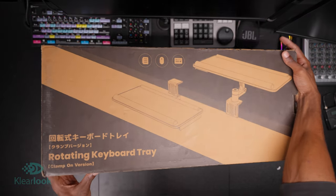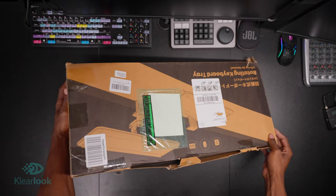Just as a disclaimer, the guys over at Clear Look did send me this rotating desk tray to do a review and unboxing on.